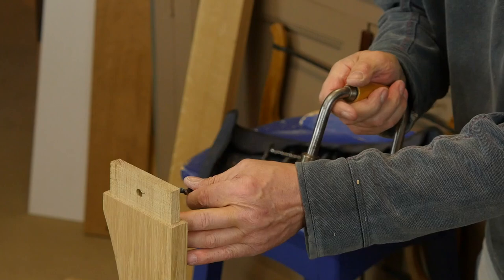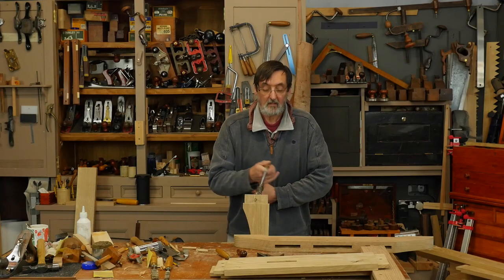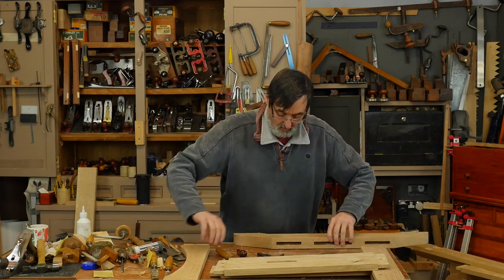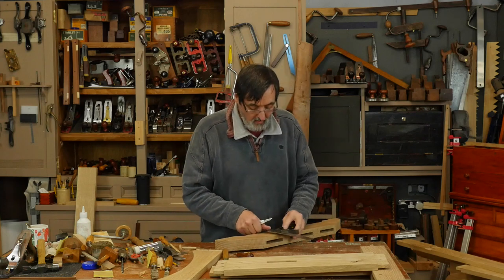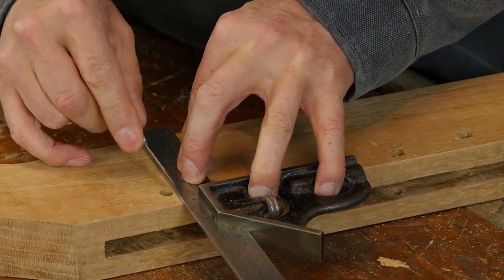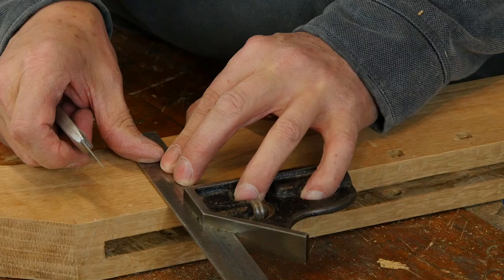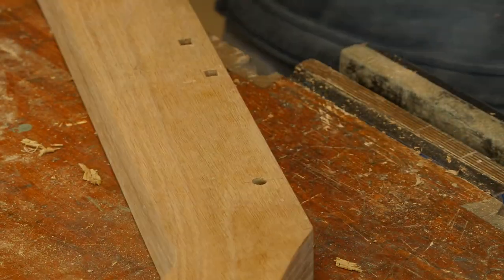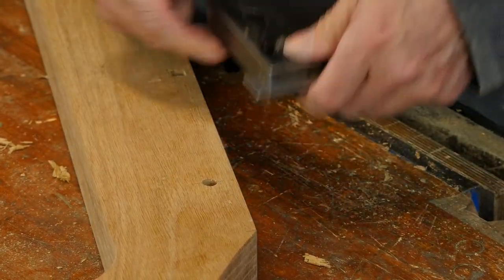Nice tight shoulder line — everything's been checked. Now we're going to take a very sharp knife. We're going to use the rim of the hole that we bored as a guide for the width of this square hole. We do the cross-grain cut here, then the same on the opposite rim of the hole.